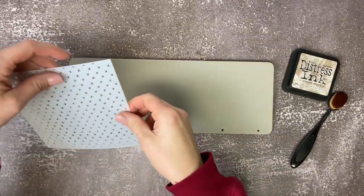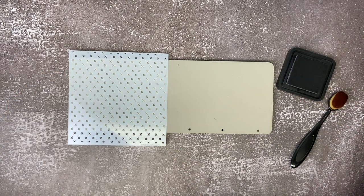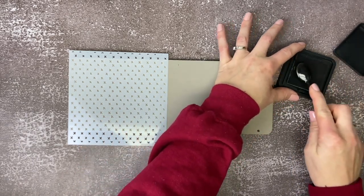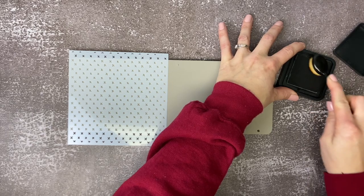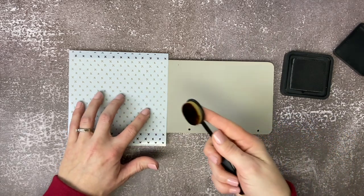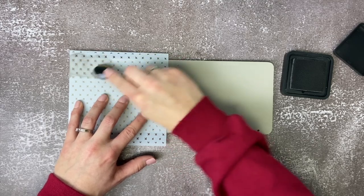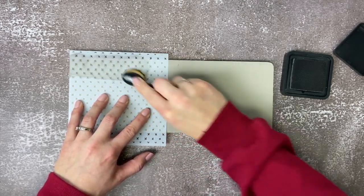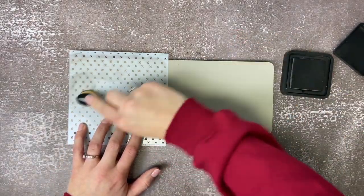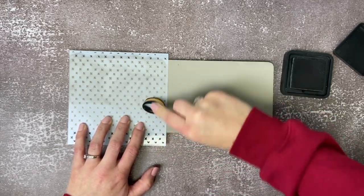Now we're going to take the fun stencil and line it up along the top of that rectangle. We're going to open up the distress ink, dab our blender brush into the ink, and then use a circular motion to rub over the stencil. If I were to do this again, I would have taped down my stencil just to make sure that it doesn't move. You'll see me go in a circular motion, just applying the ink over the stencil, continuing to apply more ink to the blender brush and onto the stencil.